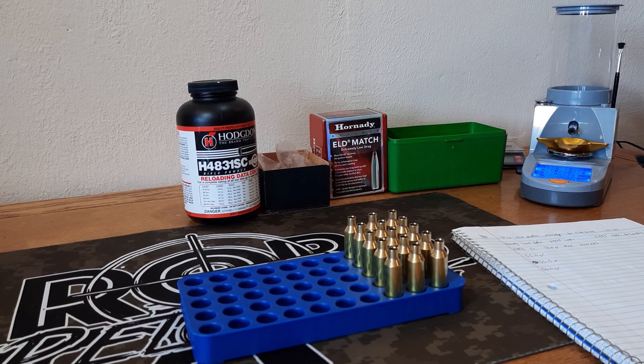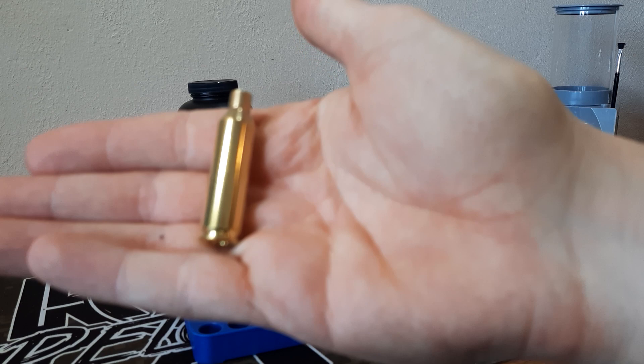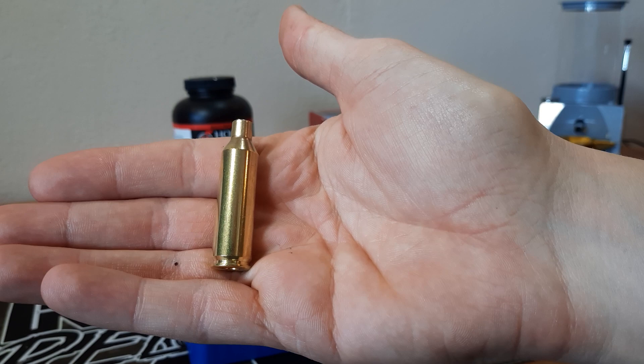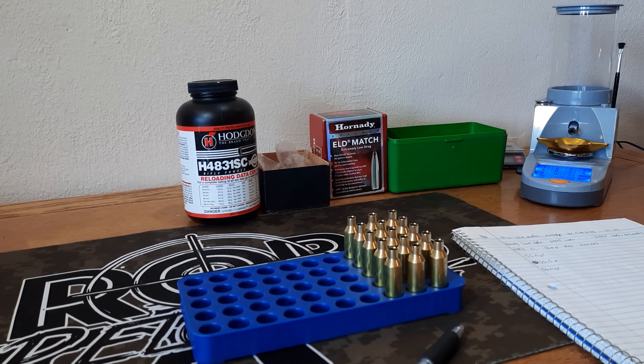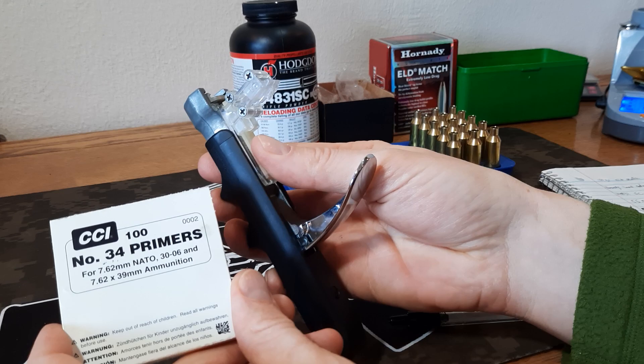I typically use my Lyman Gen 6 powder measure and will weigh out the charges by hand using that scale to get started. First thing we need to do — all of this brass is prepped, it's at a decent enough length where it doesn't need to be trimmed, it's already chamfered, and it's ready to shoot. We just need to go ahead and prime it.